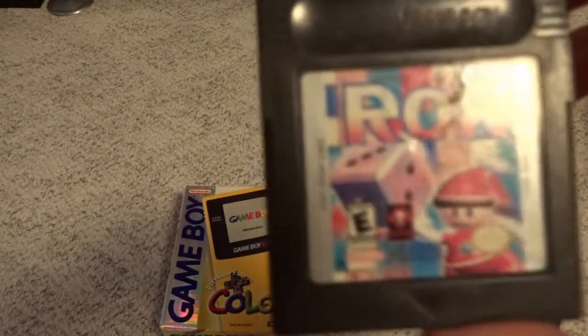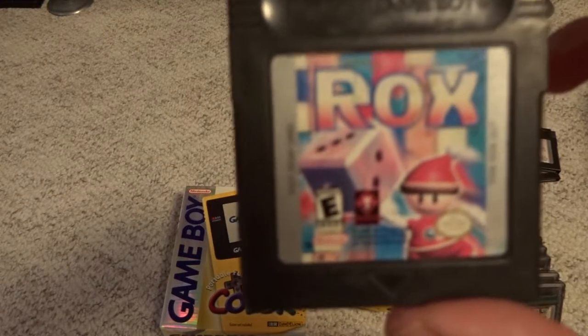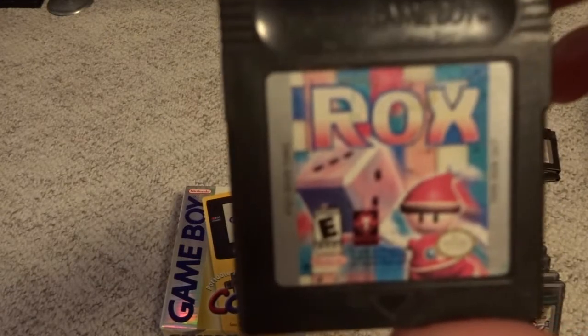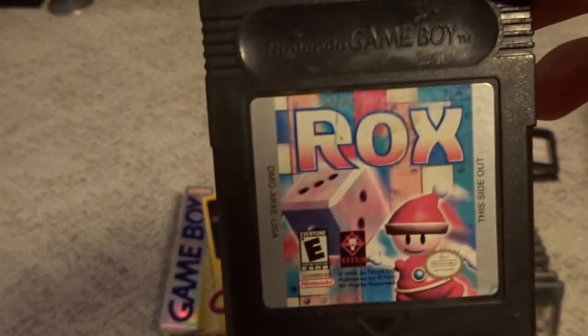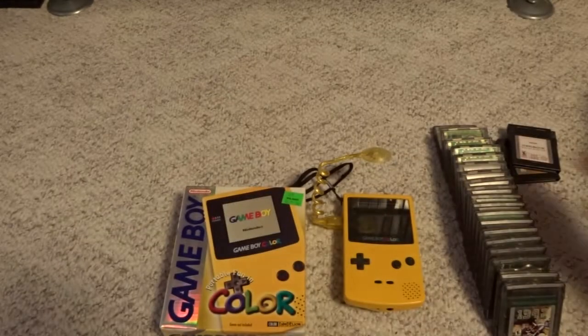Another oddball Titus game is Rocks — actually a good puzzle game. It's Japanese developed and kind of just fell through the cracks. I don't see this one hardly ever, but it's decent. For the few bucks it costs, it's definitely worth grabbing.